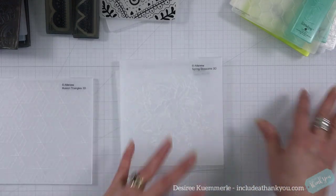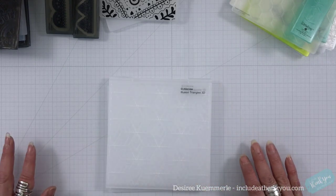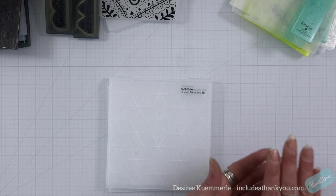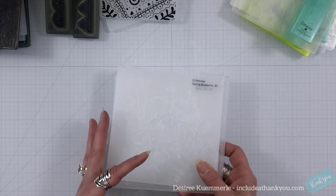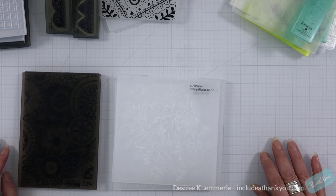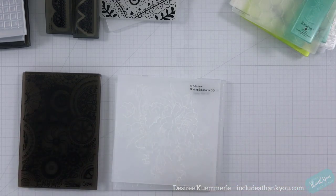That is kind of the growth and the evolution of our embossing folders — how they've gone from so flat but still detailed and gorgeous, to the most amazing designs in detail and texture. So I'm going to grab my die-cutting machine and we're going to run just a few of these items through.